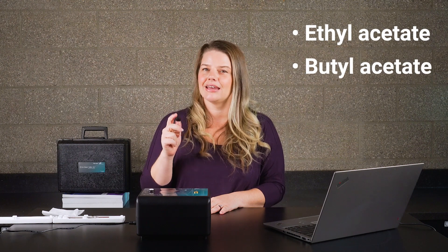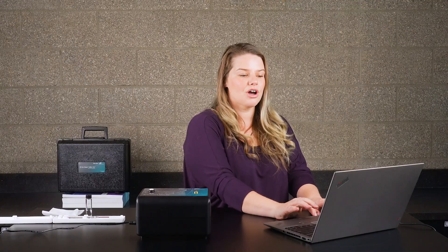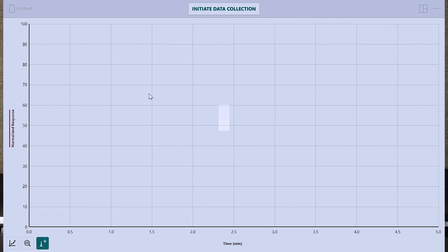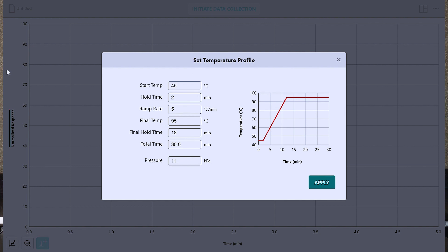Because the Mini-GC can detect both polar and non-polar compounds, let's do a separation of ethyl acetate, butyl acetate, cyclohexane, and toluene. First, I connect my Mini-GC to instrumental analysis software. I'm going to be doing the data collection via Bluetooth, but you can also connect directly via USB. I select gas chromatography, and now I'm ready to collect data. All I have to do is adjust my temperature pressure profile.